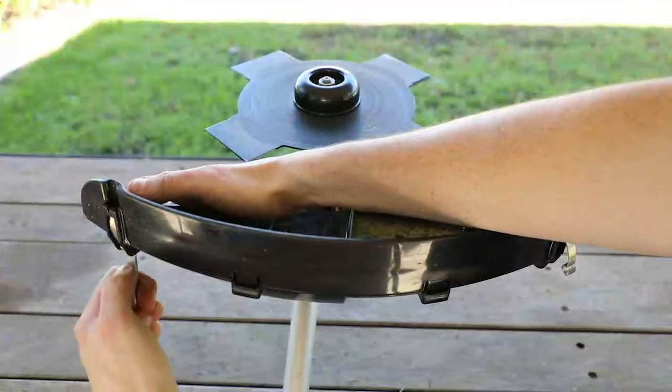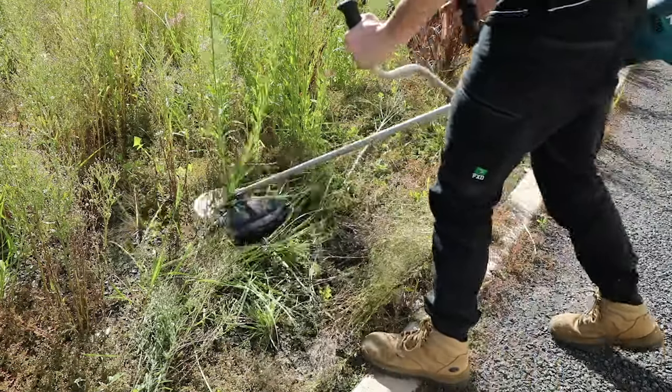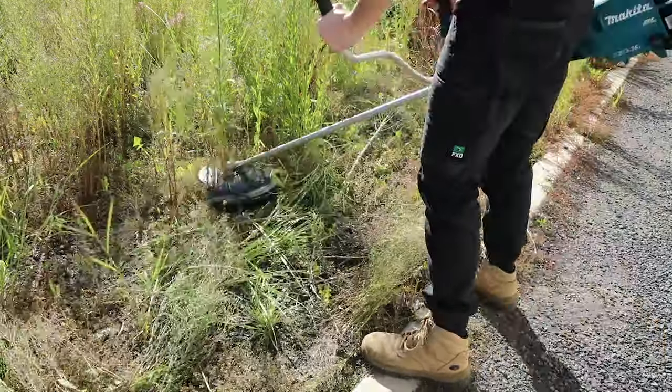For use with the metal cutting blade, attach the blade then remove the lower half of the guard, allowing the blade to sit close to the ground for optimum cutting.